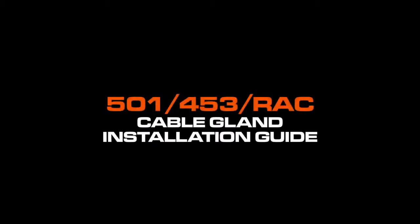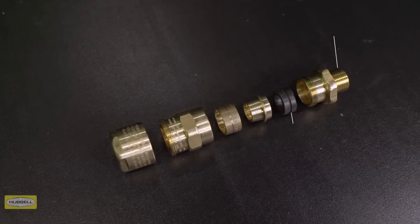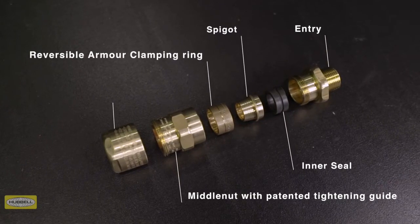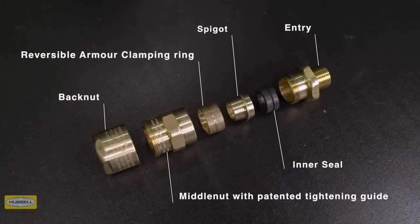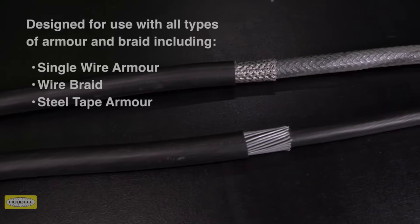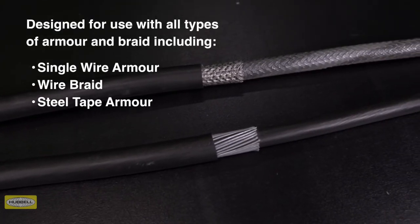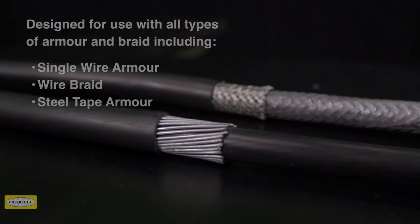The 501 453 RAC cable gland consists of six key components: entry and seal, armor spigot, reversible armor clamping ring, middle nut with patented tightening guide, and back nut. This dual certified cable gland is designed for use with all types of elastomer and plastic insulated cables, including all types of armor and braid. Assembly instructions are provided with Hawk cable glands or can be downloaded from the Hawk website.